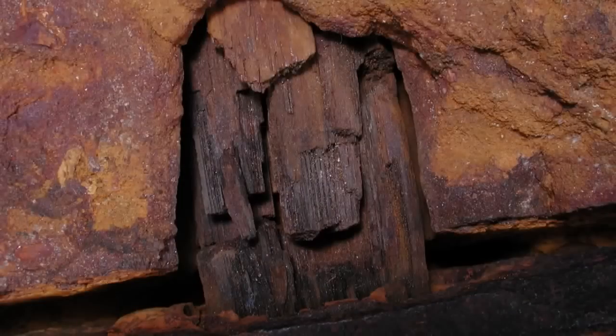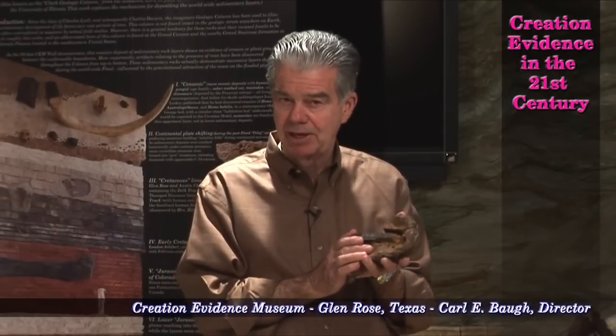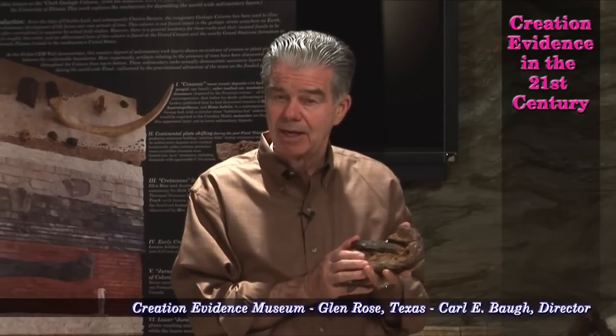A portion of the handle is coalified, indicating that there was pressure and compression. There's no rust on it — this is char. I took this particular artifact to Battelle Laboratory in Columbus, Ohio. We used the same laboratory, the same instrument, the same technician to analyze this as analyzed the original moonstones retrieved by Neil Armstrong and Buzz Aldrin.